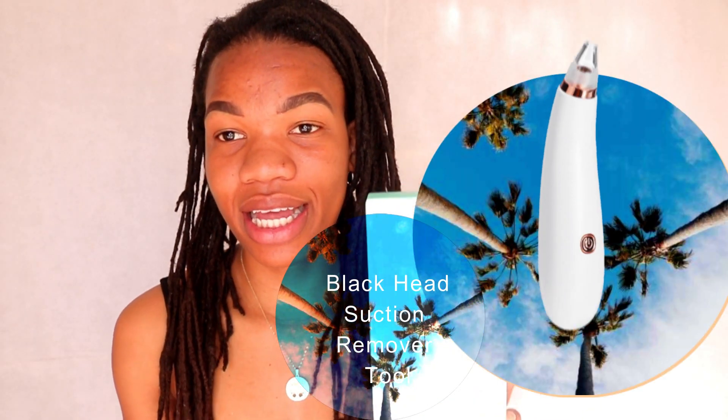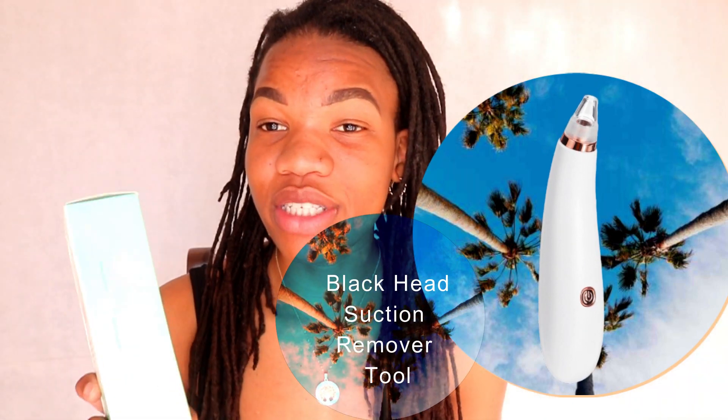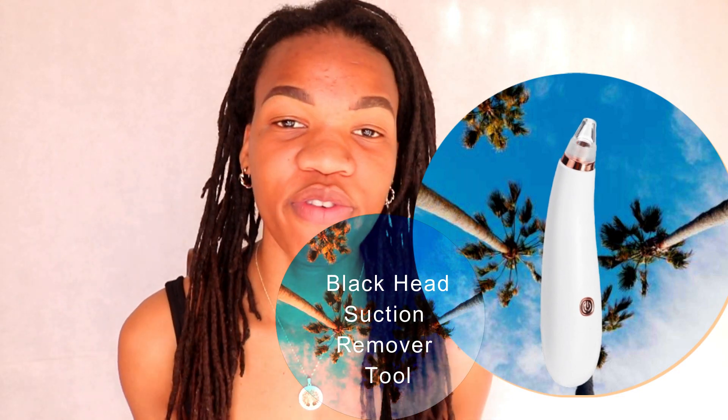Hey guys, what's up, welcome back and welcome to my YouTube channel. Today in this video I'll be reviewing an electric blackhead remover. I've used this in a previous video, but today I wanted to do an official review and give my final thoughts. If you guys want to see that, please continue watching.